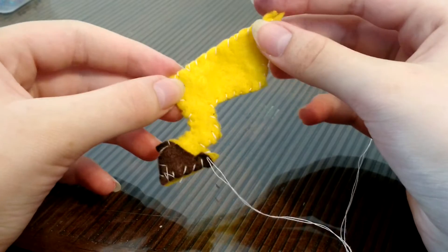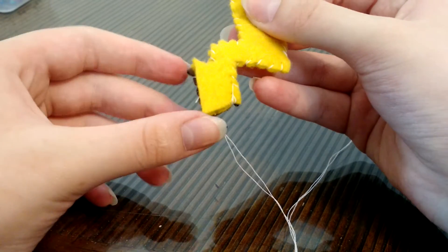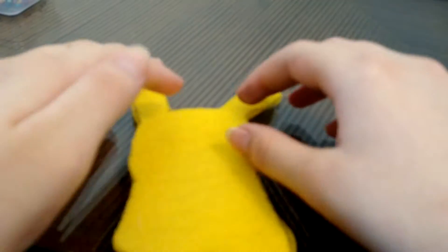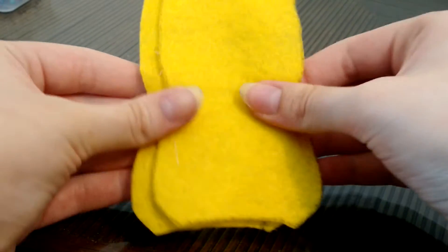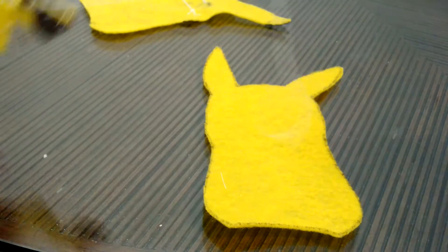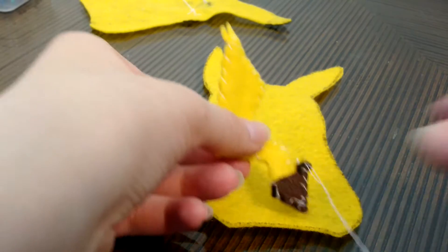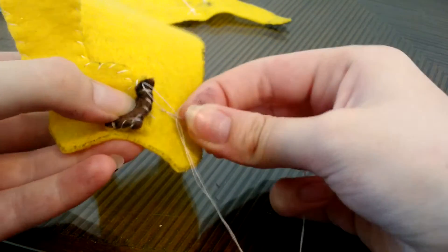Once you're finished, it should look something like this. Take the piece of the body that you didn't put the accessories on and make sure that it aligns by putting them back to back. This is the side you're going to see. Move the part with the accessories, take the tail, place it where you want it to go, and then just start sewing along here.